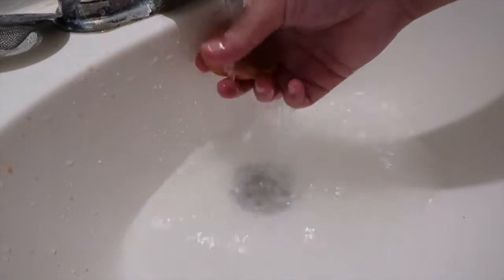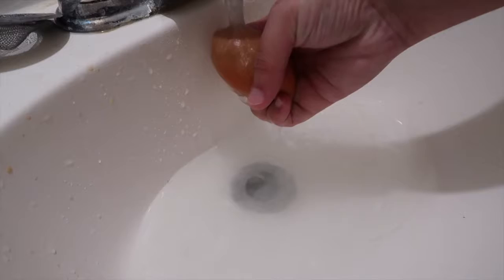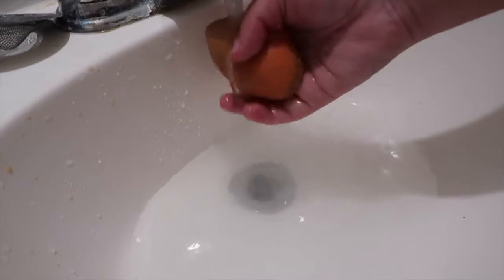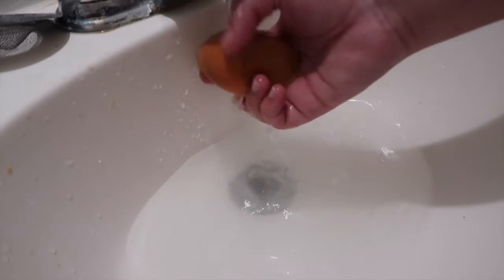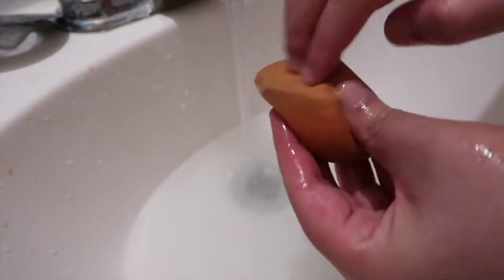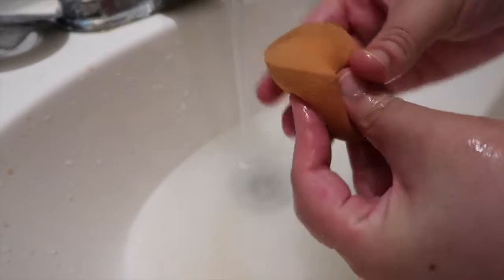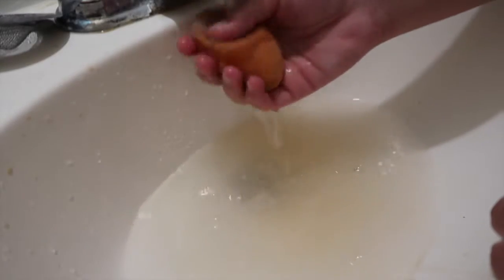Now for my favorite part — cleaning the Beauty Blender. I start by running it underneath the water for quite some time. I want to make sure my Beauty Blender is completely wet throughout and nice and warm. Once it's wet enough, I add the same facial soap and massage it with my hands, using my fingertips — massaging it between my pointer finger and my thumb.